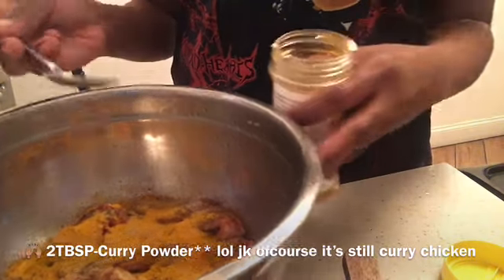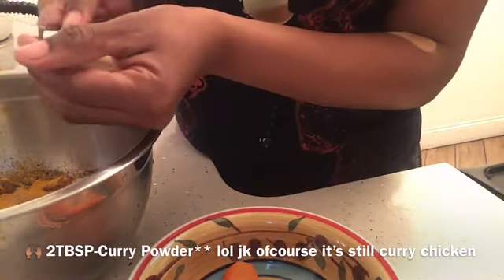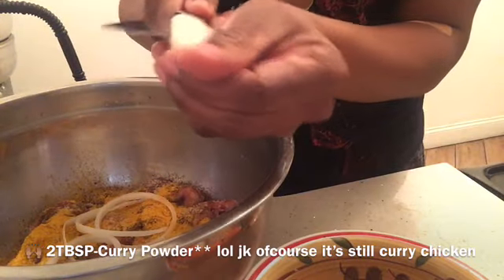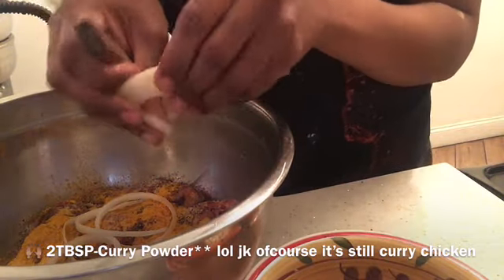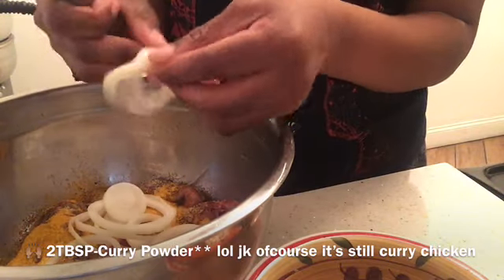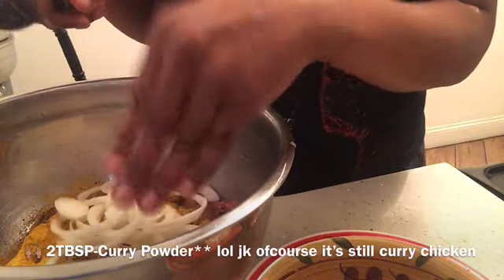Right here I put one teaspoon first — I don't know why I thought that would be enough, but it wasn't. Now I'm cutting up half an onion and one carrot. It depends on how much chicken you're making; this wasn't a lot — four legs and four thighs cut up in small chunks. The amount of seasoning depends on the amount of chicken you're cooking.